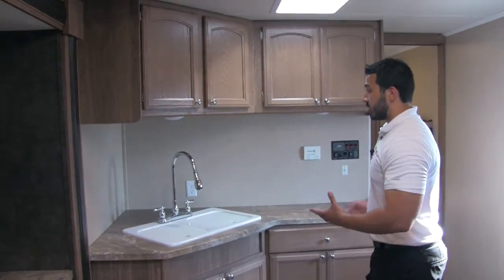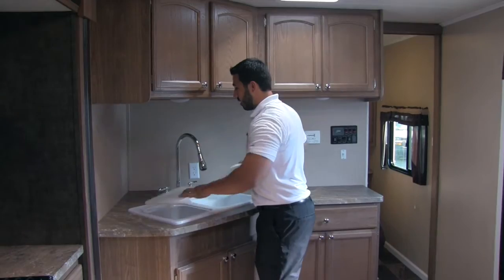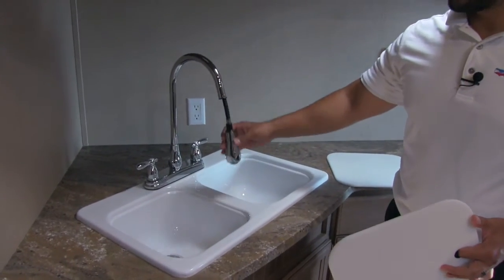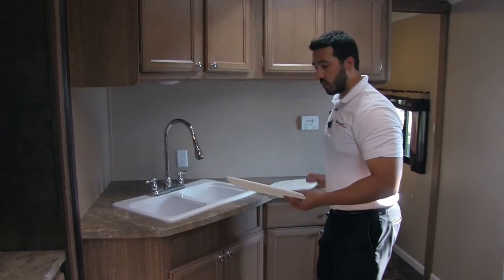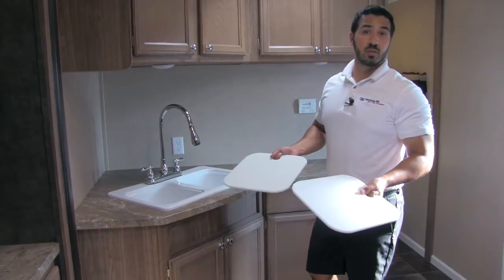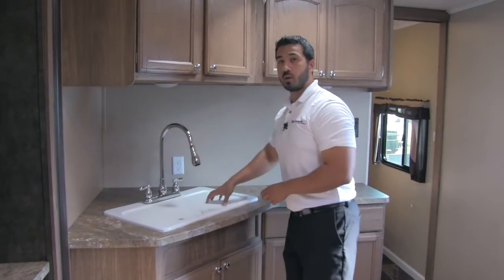To round out our kitchen, here we're going to have again great prep space and countertop space, another plug-in for any appliances you want. You will have a double bowl sink and then this beautiful stainless steel high-rise pull-out faucet, with your control right on here — nice and easy to use. And it comes equipped with sink top covers, which are great because you utilize the most out of your countertop space. Or you can flip them over and use them as cutting boards, and when you're done just flip them right back onto the sink.